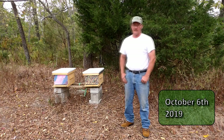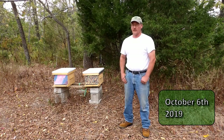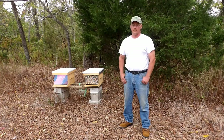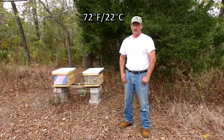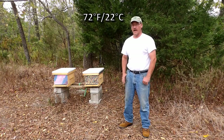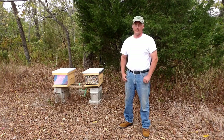I'm probably only going to check a couple frames. I wasn't able to make any more inner covers for the other box, so I'm probably going to make some Vivaldi boards and put them on for the winter. When I do get around to making the boards, I'm going to record it and put a video up on that. I might wait until I don't have any more bee footage so I'm not going into winter without any videos.